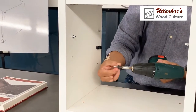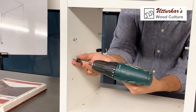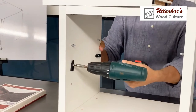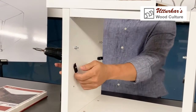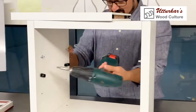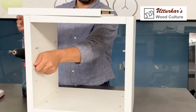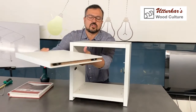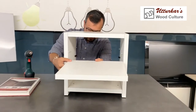You need to prepare the side of the cap of the shelf, or the side itself needs to have a groove of 12 millimeters by 12 millimeters, as shown here. I will now install this on the side.